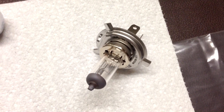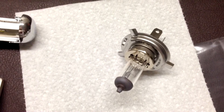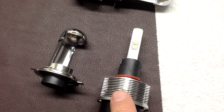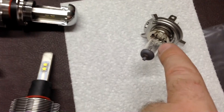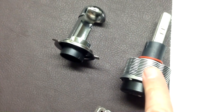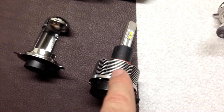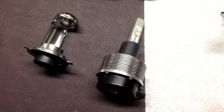I want to show you the difference in technology here. Here's the stock halogen bulb — nothing special about it. It's a 55-watt low and a 60-watt high circuit. In comparison, these new LEDs only draw 20 watts — a third of the power — and they are rated for 70-watt equivalent output. So they're brighter, significantly on the low-end side especially, than the stock, and a lot less power hungry. That saves wear and tear on your alternator, which is important for people that run a lot of electronics on their bike.